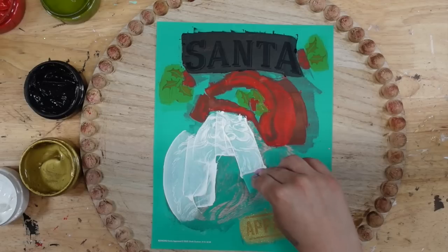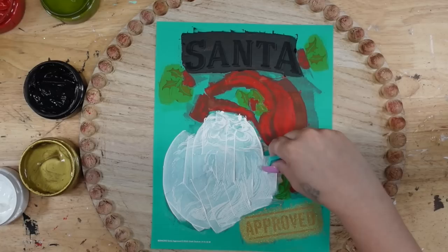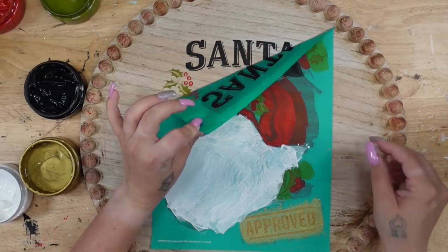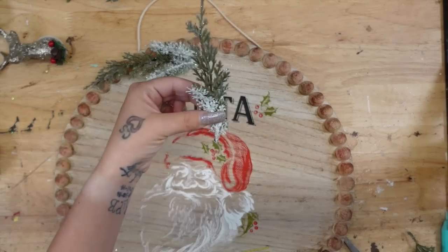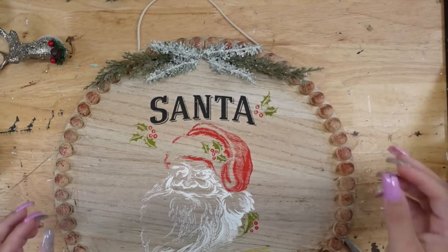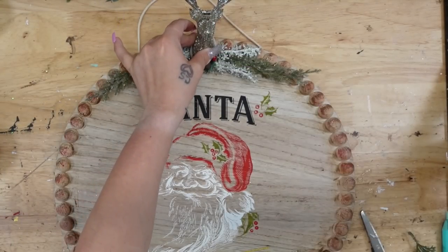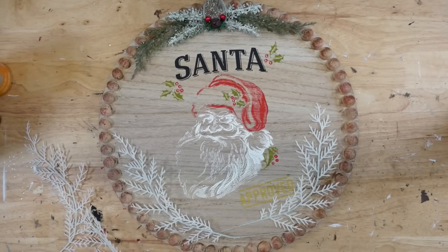I take my transfer, lay it down, and transfer that on with white, candy apple red, gold, black, and pesto green. I forgot to hit record, but I did dry brush around the beads with some antique wax by Waverly as well as some red chalk paint. Once the transfer was dry and I pulled it up — first off, how stunning is that image — I took some greenery from Dollar Tree, arranged that at the top, and glued it down.